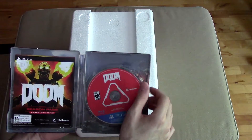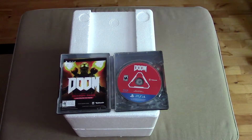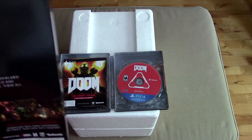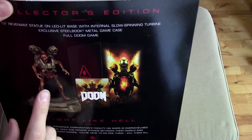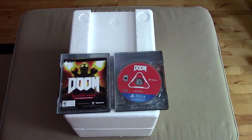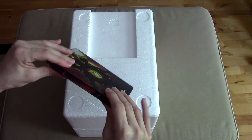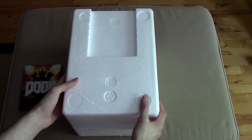I'm not sure if this actually includes the season pass or not. Let's take a look at what the box says. It comes with the full Doom game, exclusive steel book metal case, and then you get the statue. So it does not include the season pass. It's funny that you purchase this for like $100–$120 for the statue and you don't even get the season pass, but I can't confirm that until I put the game on.